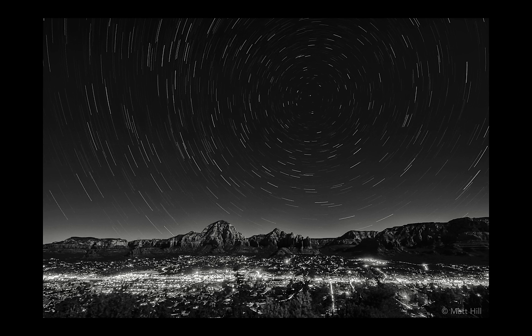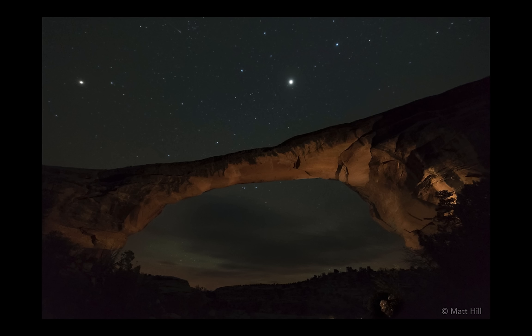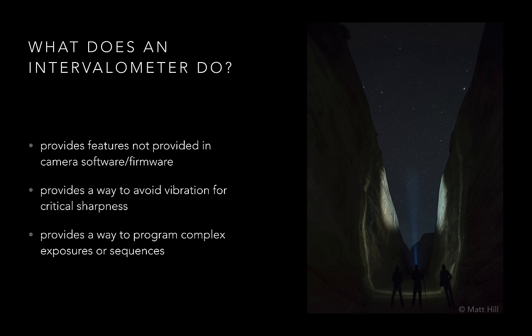Do you want to make images like this? This is Sedona, Arizona. Or how about this — the Natural Bridges National Monument. Or this — this is Capitol Reef National Park. All of these images were made with an intervalometer.